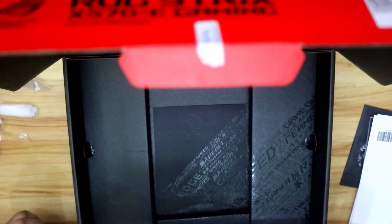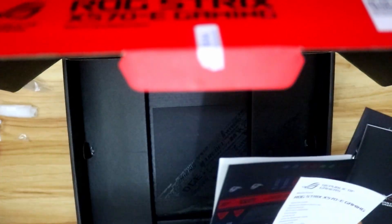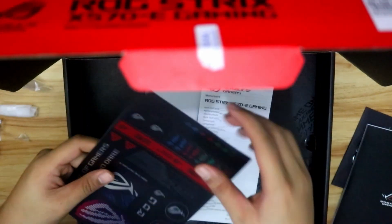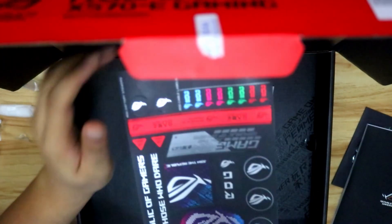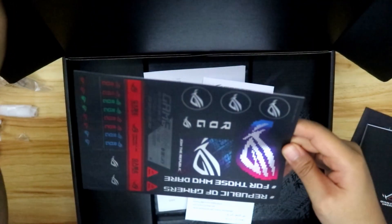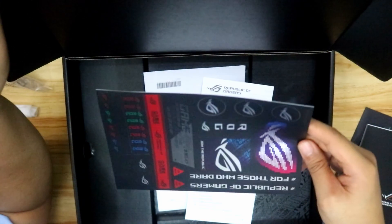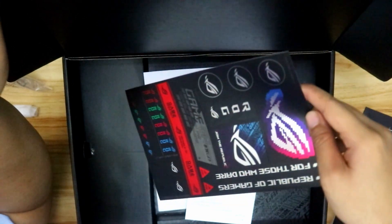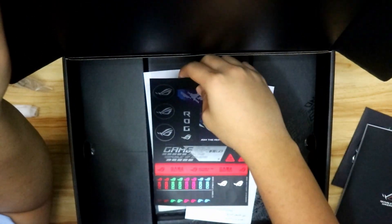So now let's talk about what's the difference between the E model and the F model. Wait — I just found the stickers. There actually is a set of stickers. It looks really nice — it has that sort of matte, shiny but matte look.